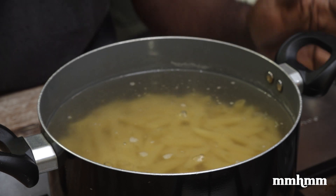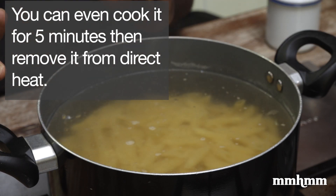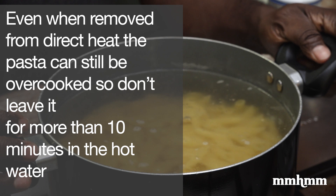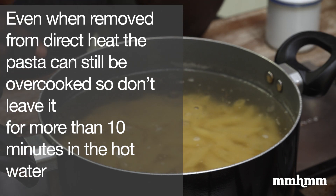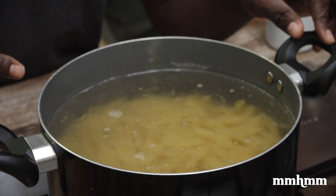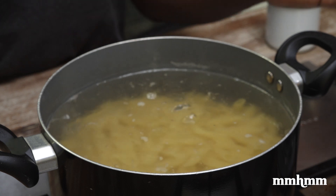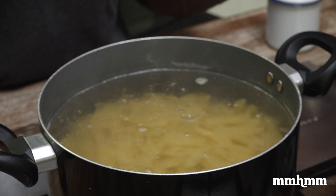Cook it for about seven minutes and you can leave it in the water — it will continue cooking, so by the time you're ready, your pasta will be ready. If not, take it off the heat, drain it, and run some cold water on it to stop the cooking process. If you keep the pasta in hot water, it will continue to cook. And if you just drain it without running cold water, the residual heat will continue to cook the pasta — that's how you end up with overcooked pasta.